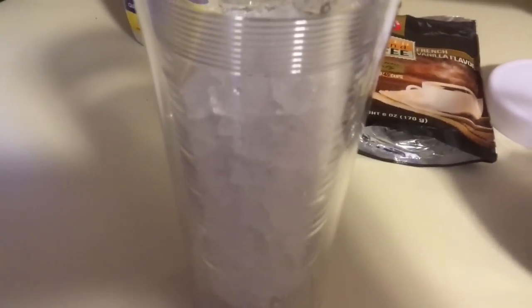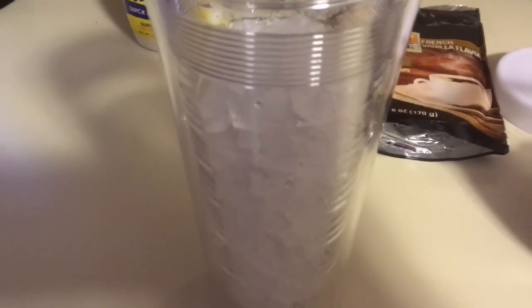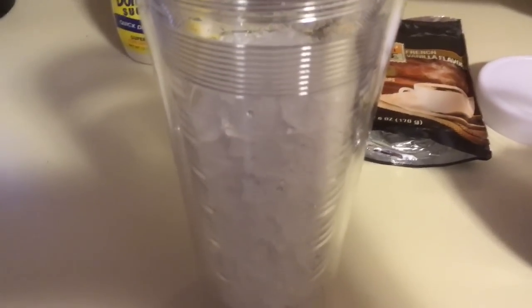I have my tumbler full of ice — I'm gonna make iced coffee. I'm not really a coffee drinker at all, but I will do iced coffee. I don't like hot coffee, so yeah, it's winter but that's how I do my coffee. I'm gonna add some ice, brew the coffee, and then we'll go from there.